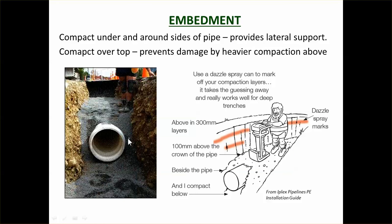Once the pipe is laid, compact the embedment around the sides. It's important that the sides be properly compacted, especially with plastic pipe — without side support, the pipe can crush down to an egg shape, which causes loss of water tightness. Compaction is needed on the sides and underneath as well.